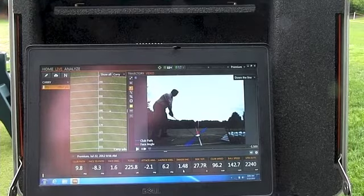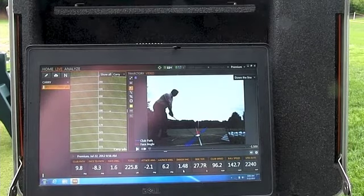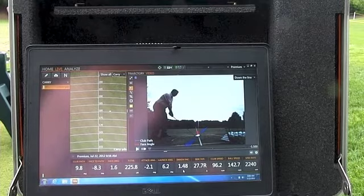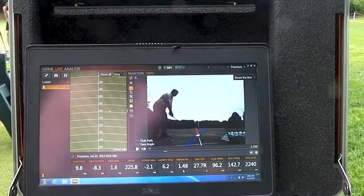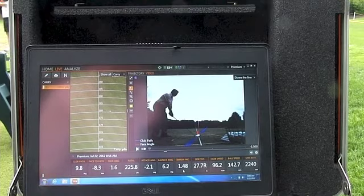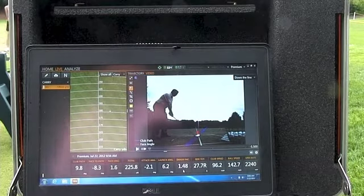Let's see if I can get this a little more on the sweet spot. The dry erase marker will help you figure out where the center of percussion really is on your driver — using smash factor or just plain old distance — because I'm telling you, it's not where it's marked.